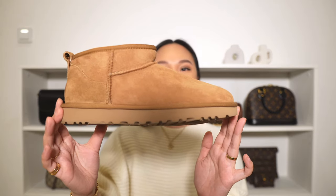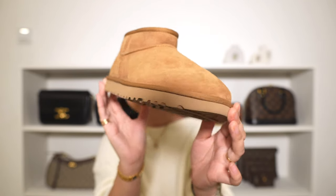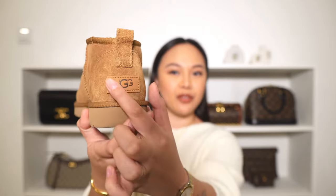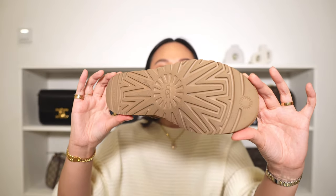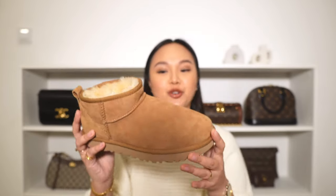So let me introduce you to the star of today — my Uggs Ultra Minis. Before we dive into some details about this shoe, I will show you guys some close-ups. This is the front of the shoe, the side profile, and then you have the back with the little logo on it, the sole of the shoe, and the inside of the shoe.